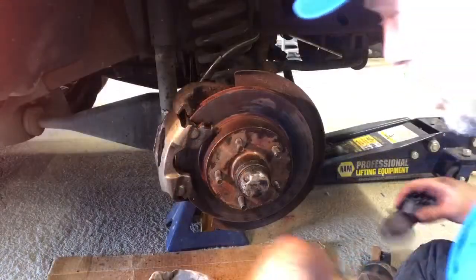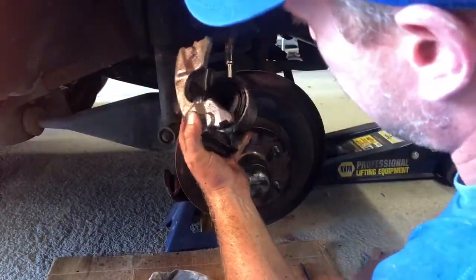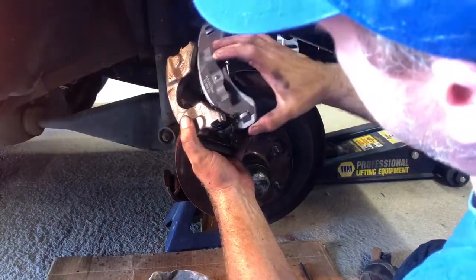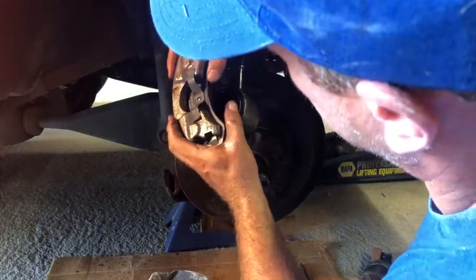I've got this on now. The brake pads are going to go on this way — the one with the clip needs to go on the outside, just like that.